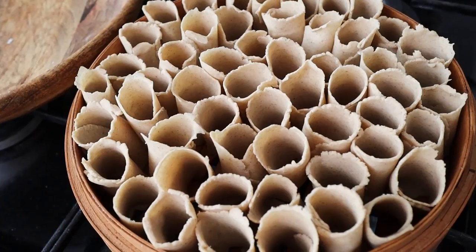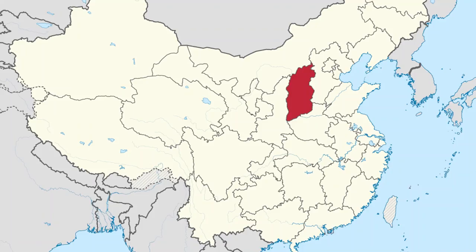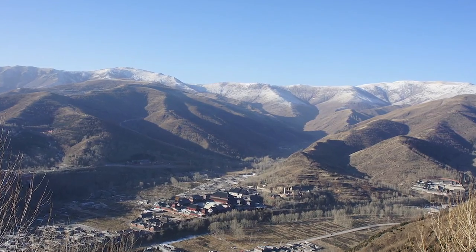Hey everyone! Today we're going to be making a very unique noodle called Kao Lao Lao or You Mian, which basically translates to oatmeal noodle in Chinese. The dish comes from northern China in the Shaanxi province, and the reason these noodles were made from oats was because it started in the mountains where wheat and rice were not widely available.